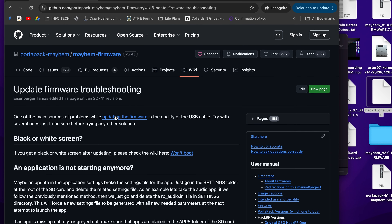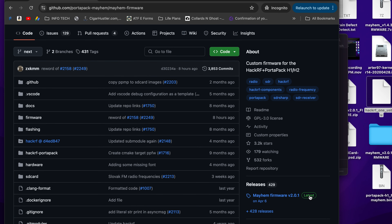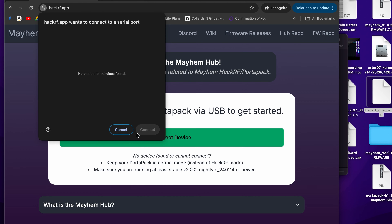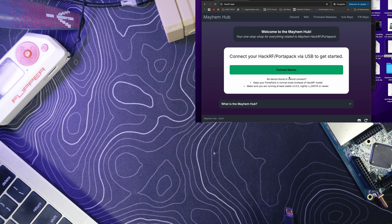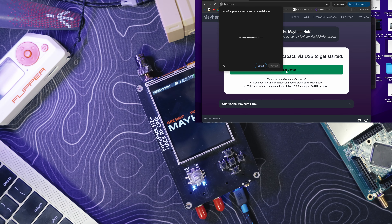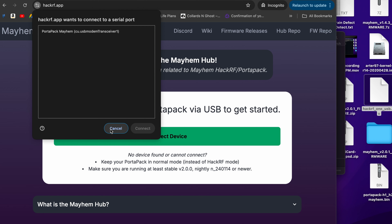Going forward, you can also use the new website-based update system. Go to latest, connect your device from there, and you can upgrade directly. Note: for some reason the two boards need to be connected together for the website to register the device — I missed a pin the first time, so double-check your pins on the top, sides, and bottom.